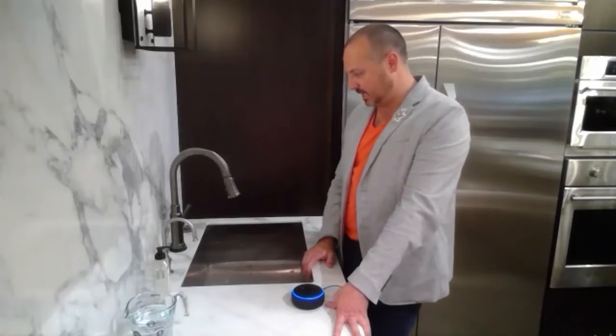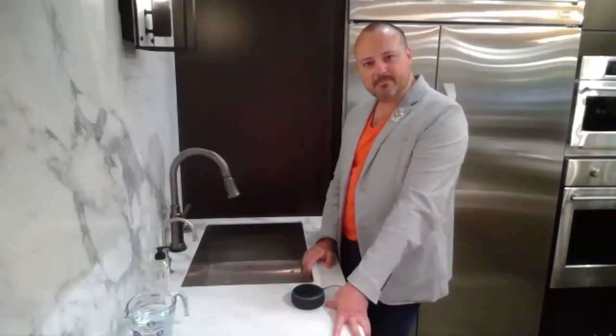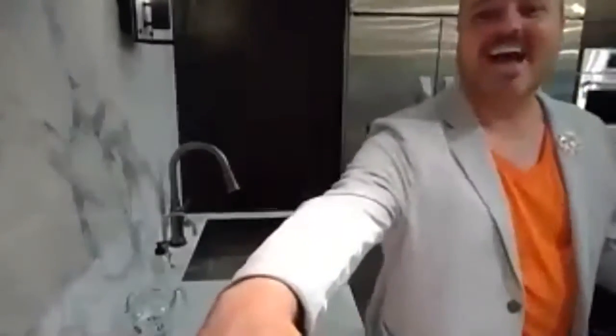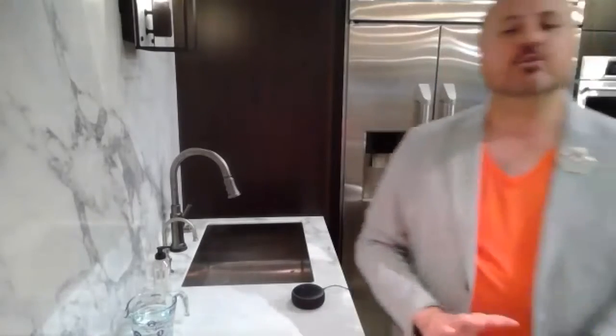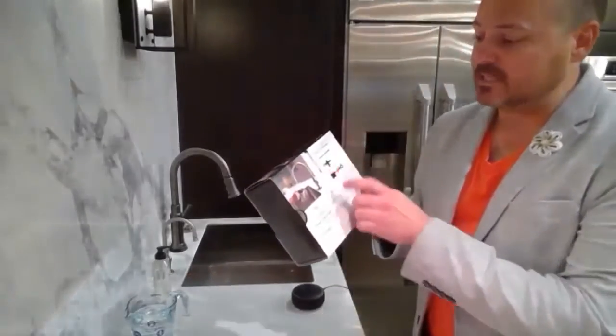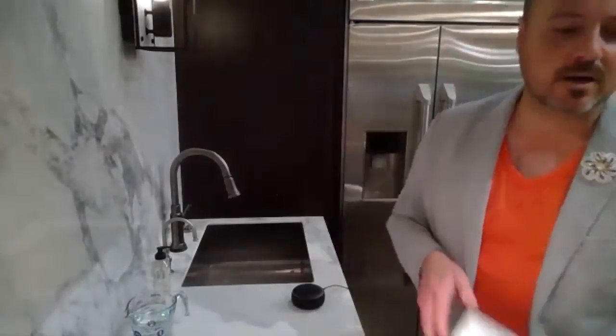'Alexa, tell Delta to pour me a martini.' She doesn't pour martinis — she just pours water. So that is my favorite thing about Delta and Brizo. This is something that comes on their touch faucets made after — I think it was 2019. You can add it to an existing faucet that was a touch faucet, or the new versions come with it already. It's a really simple thing — just this cute little box that comes with a cable, a voice module, and a power cord.